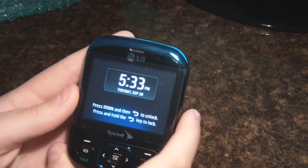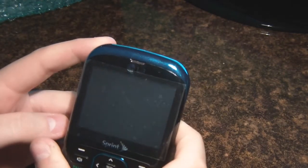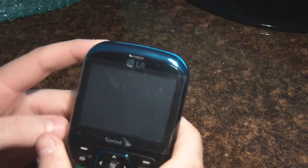Hey guys, what's up? It is TonyTheChief1 here, back with the LG Remark review.